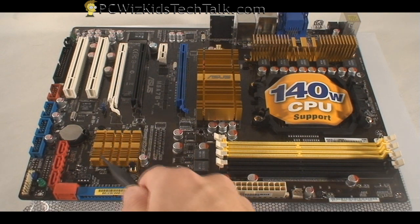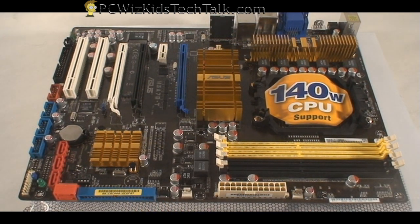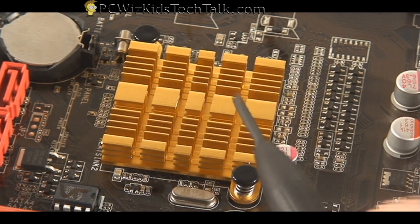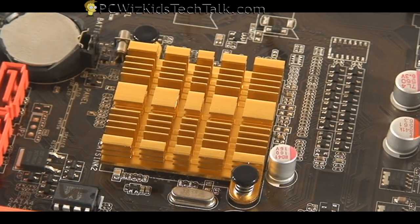In the Southbridge, you've got the 750 chipset right there. That one also has a heat sink — not as big, because we don't need a really big heat sink for that. It's got the cooling on there as well. These are the little things that you want to look for: cooling.